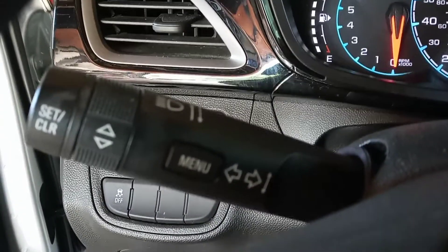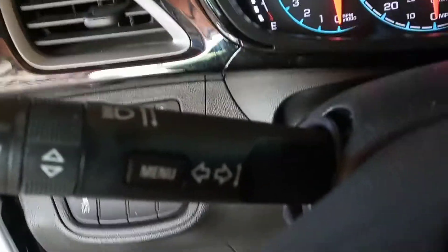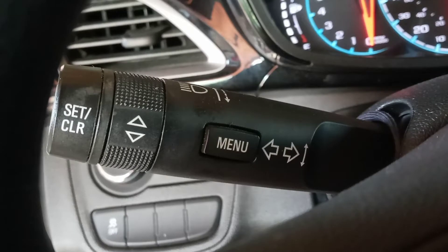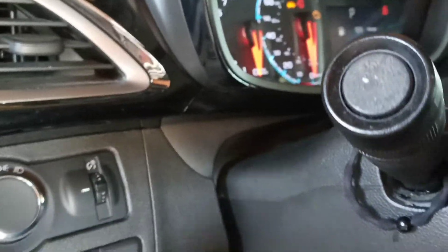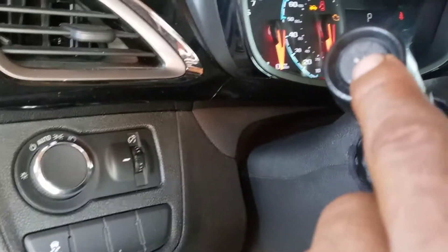Okay, so this right here is the menu button, and this right here is the set/clear button — just this one right here.